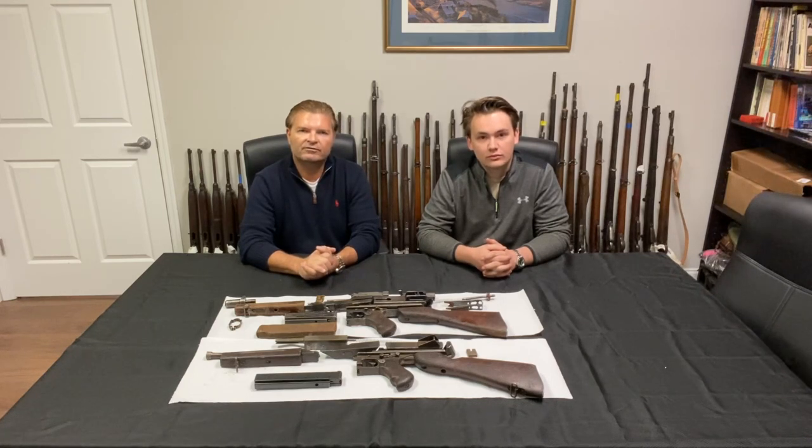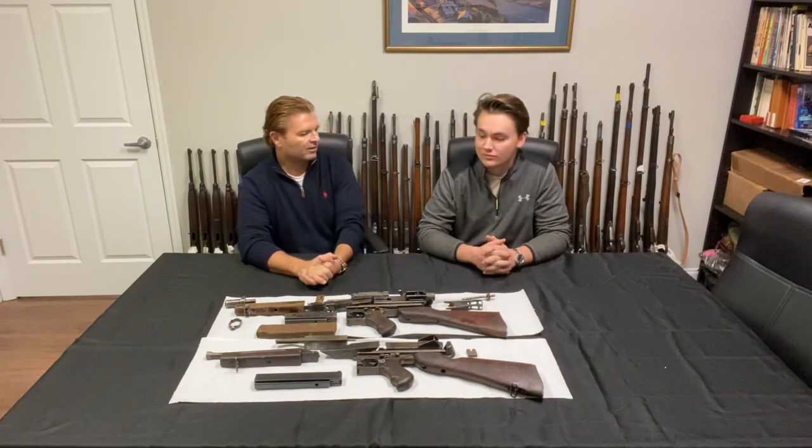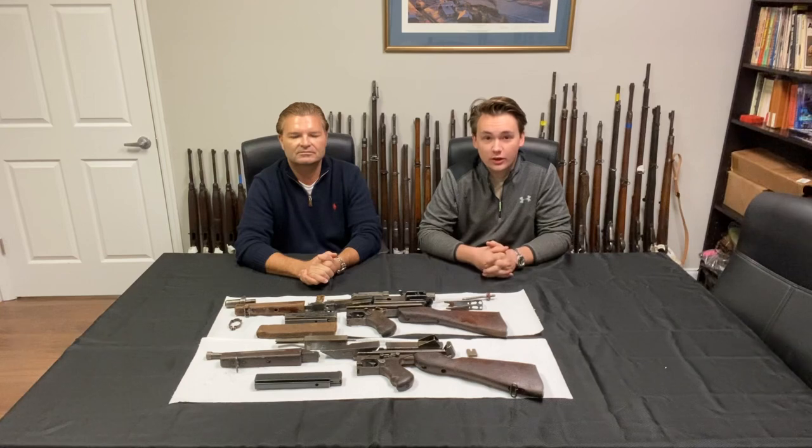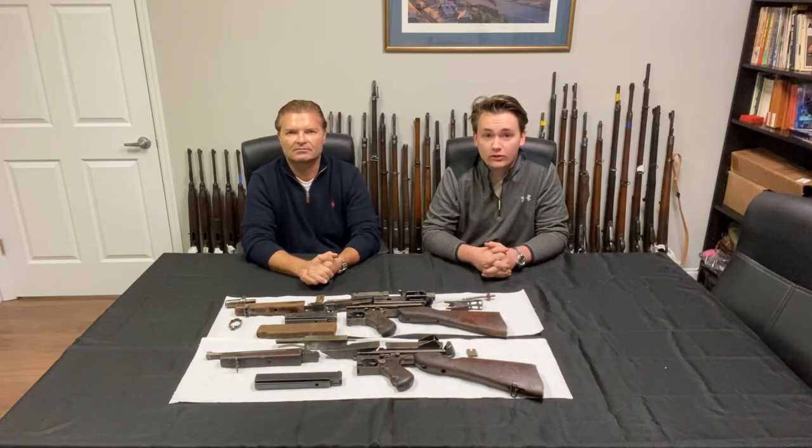We will have more videos about this subject. This is a really special batch of parts kits. In the past we've gotten Czechoslovakian submachine gun parts kits and Romanian AKM parts kits, which are also neat — but this is something very special. You don't ever really see Thompson parts kits, let alone 1917, 1919, and M2 machine gun parts kits. They're just incredibly rare and we're really glad to have them stateside.